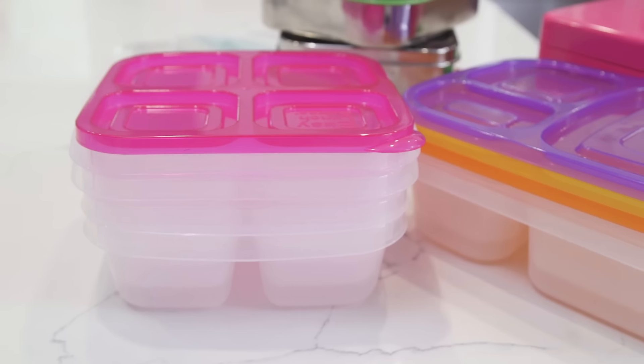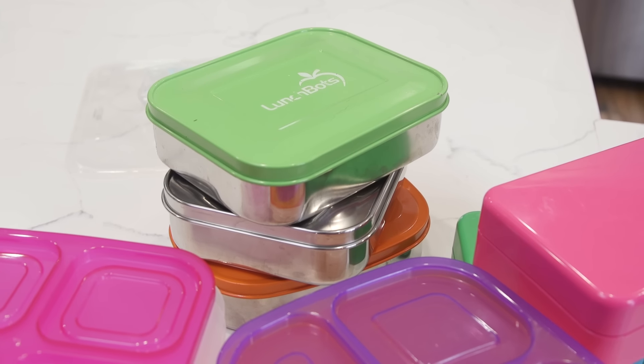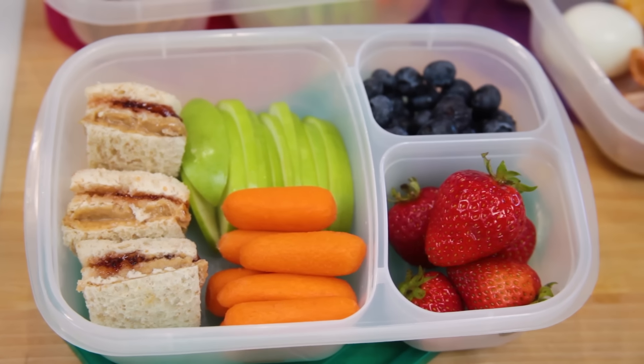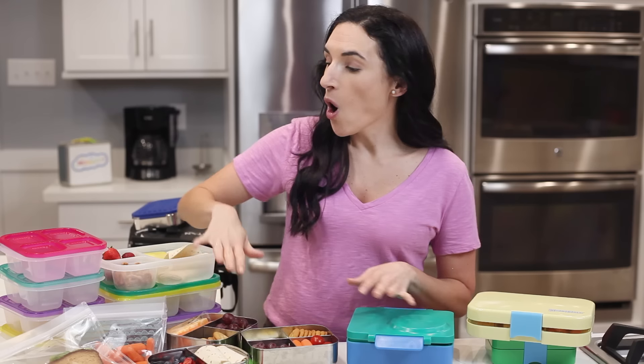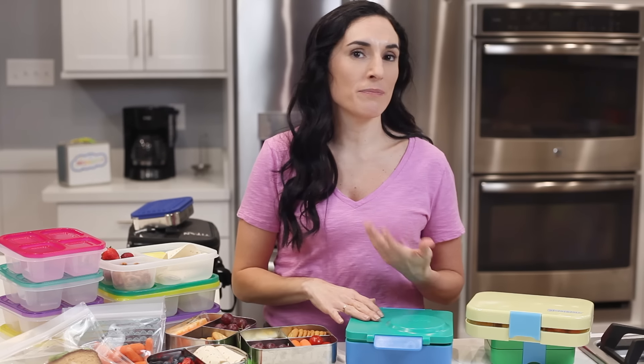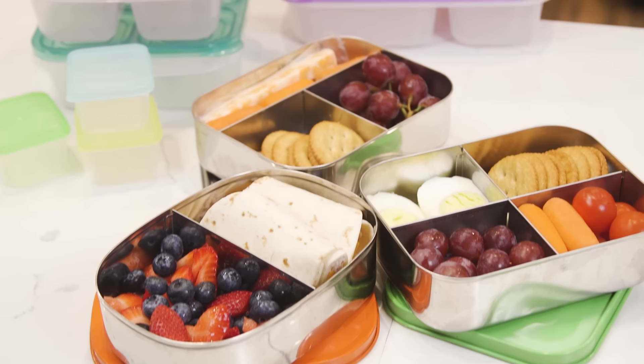The containers you see here today I used to pack school and office lunches for kids and adults, because my family loves portable food. As you can see, there are two main types of lunch containers: plastic and stainless steel. All the plastic lunch containers I'll be sharing with you are free of BPA and phthalates, and of course the stainless steel is food grade, so you're good to go there.